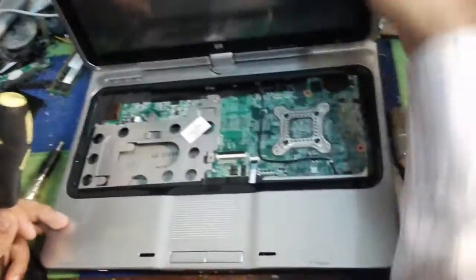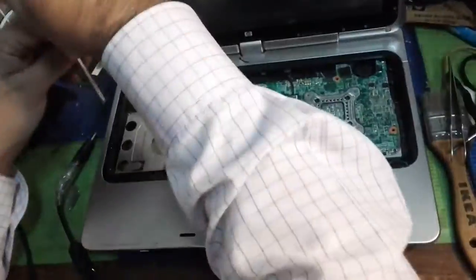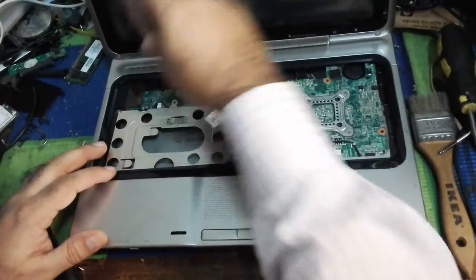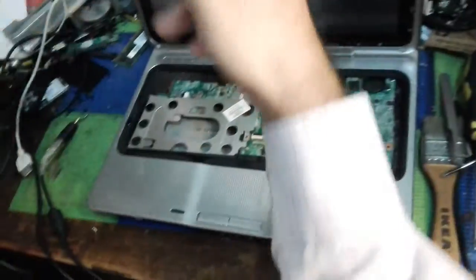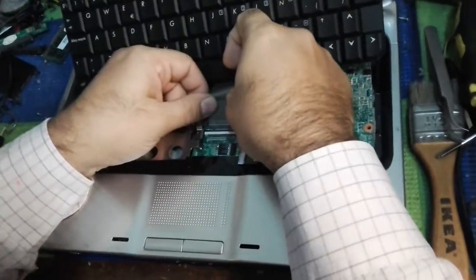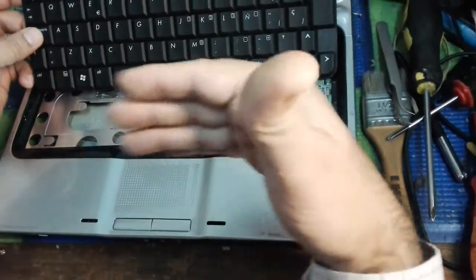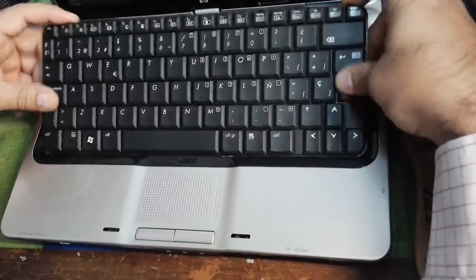Put back the screws — one time, two times, three times, maybe ten times you open the screws from laptops, then you will remember the size and the thickness of the screws. This is our keyboard that we had open, which we are going to fix back. The keyboard jack should be put back and clipped — there is a black slide clip that you have to turn in, and that is fixed, that is clipped in.